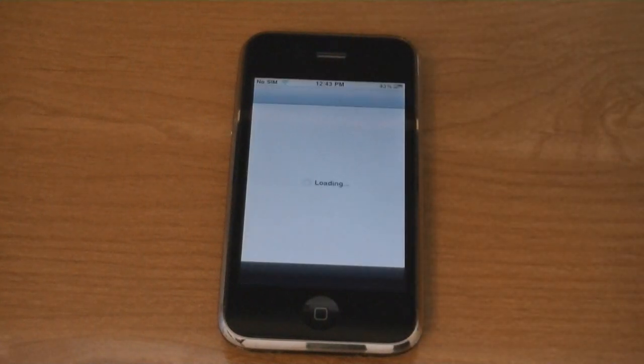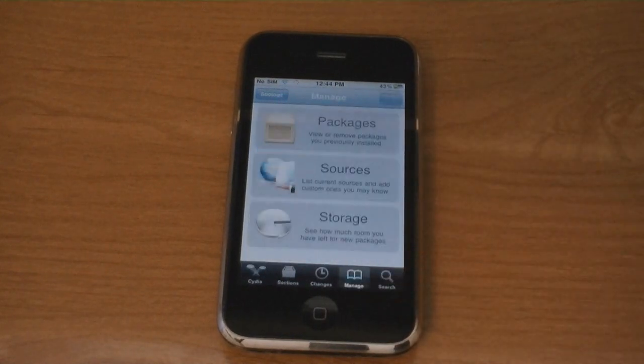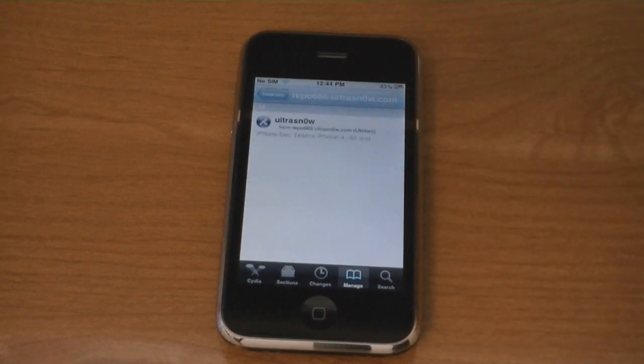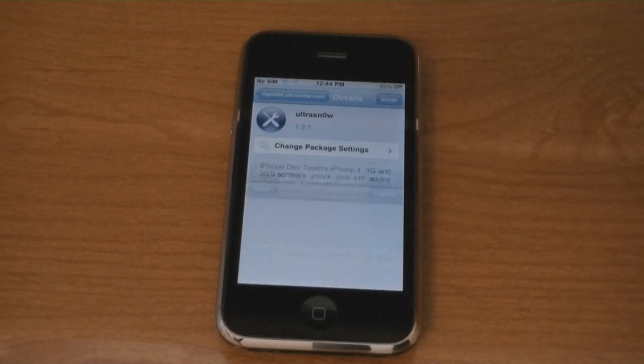Then go to Cydia, then go to Manage, and then Sources, and then tap on repo666.ultrasnow.com, and then tap Install.